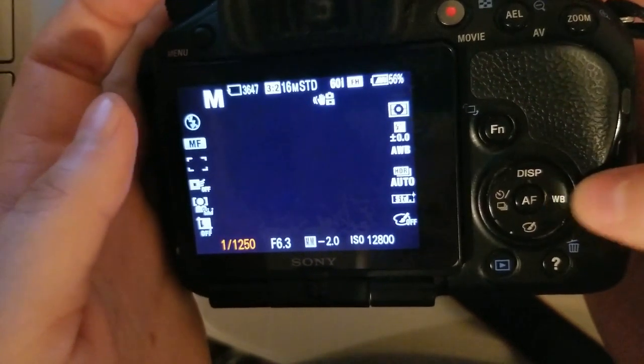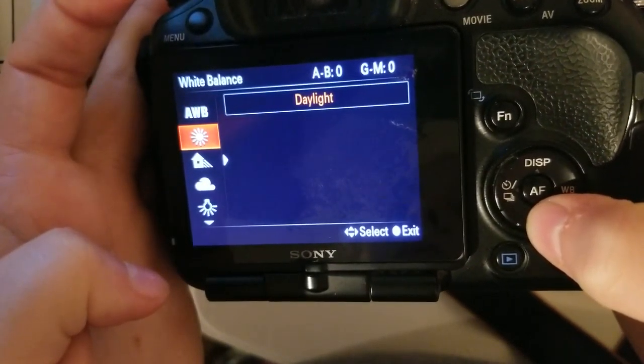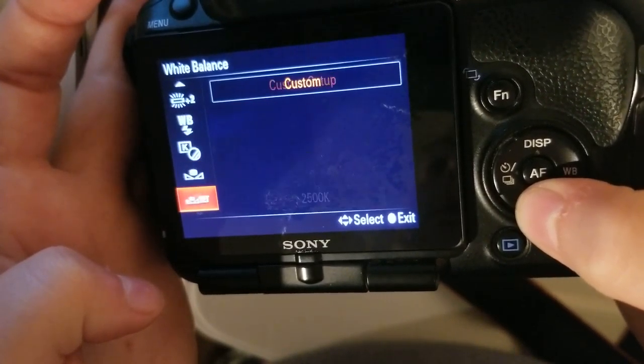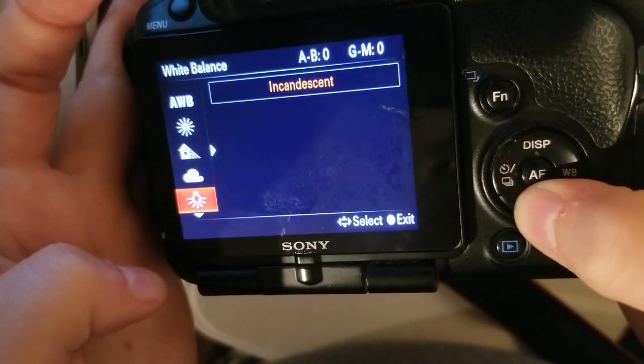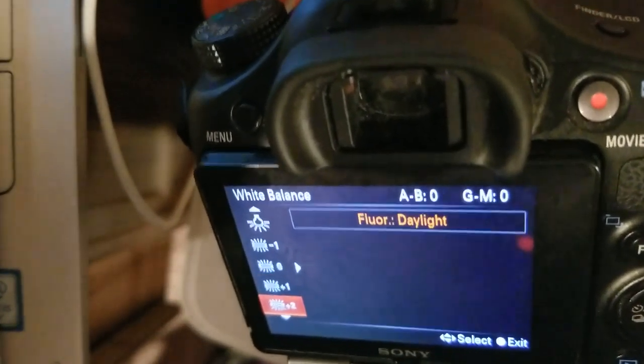The white balance is this button, and you just scroll down through all the different settings.